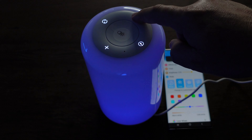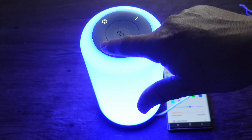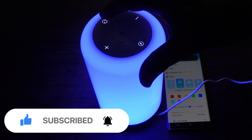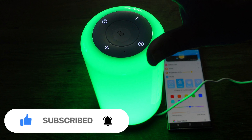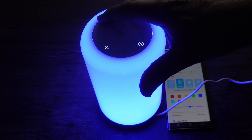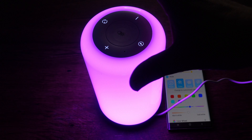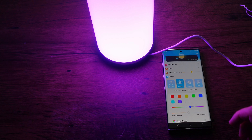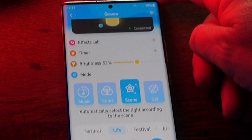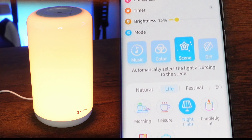Let's put it on a solid color — a nice blue. The buttons on top are all backlit. The minus button turns brightness down, and if you hold your finger on it, it will fast-ramp the brightness up or down. Hitting the circle button cycles through different colors.